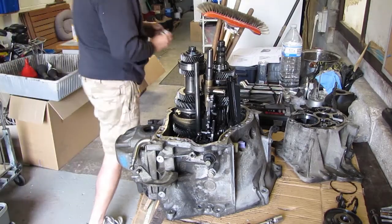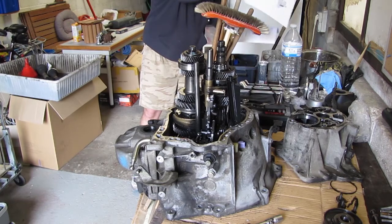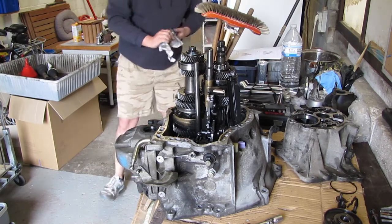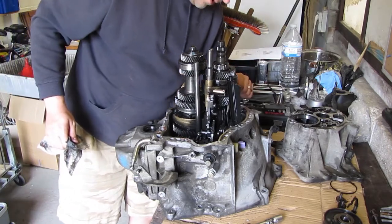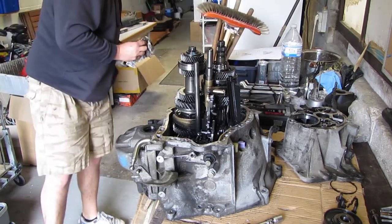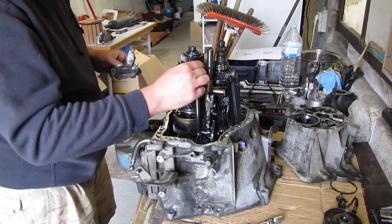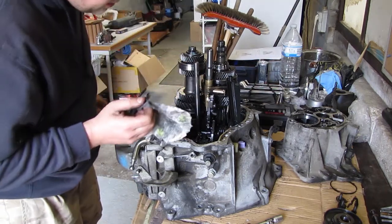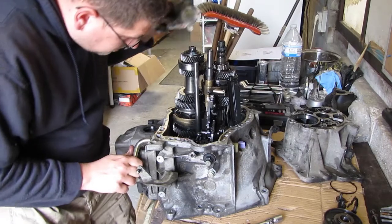Next up, have a little look at the manual. They are saying to remove the axle for the reverse gear and the axle for fifth gear. I should rotate and remove, so there's a bunch of stuff to do.